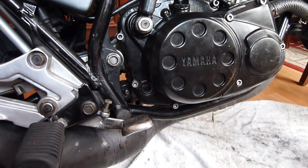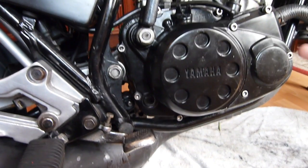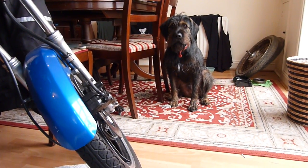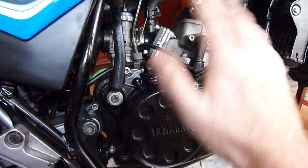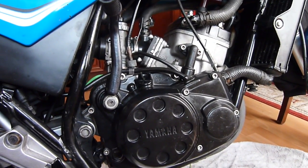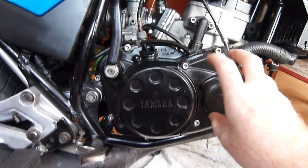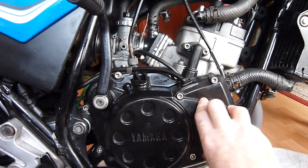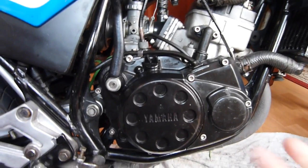Moving on to my next problem — I put the engine back together, took it out the other day, and it still had the same idling problem. I'm racking my brains trying to figure out where the air leak is, because in a two-stroke you've got a lot more leak points than a four-stroke. We're actually using the crankcase itself as a sealed chamber for the mixture to go in, so if we get any leak there you're going to get a leaner mixture.